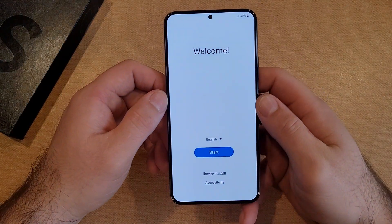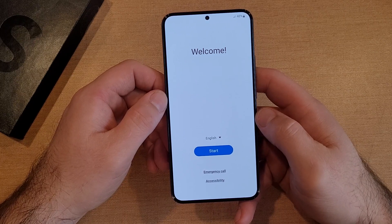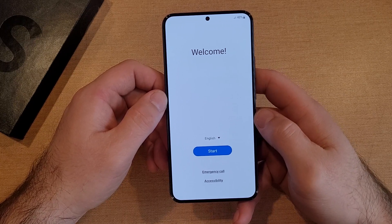We are at 48% battery life. I don't know if it comes fully charged or not — if it's been sitting a while, it might not be fully charged or charged at all. Mine is at 48%.